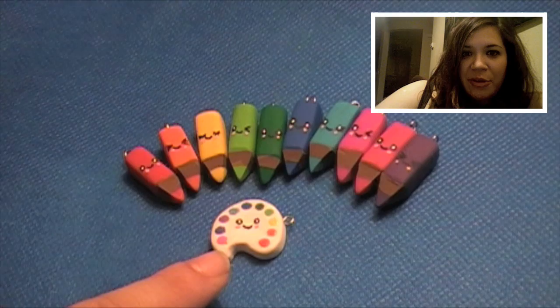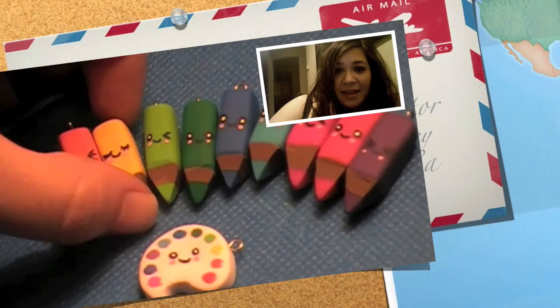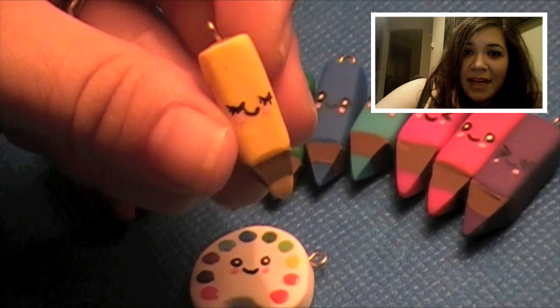Hi, welcome to my first tutorial. My name is Julia. Today I'm going to be showing you how to make the polymer clay colored pencil and artist palette set. This tutorial was a request from a comment that I got on my tiny cute kawaii polymer clay video. Let's get started.